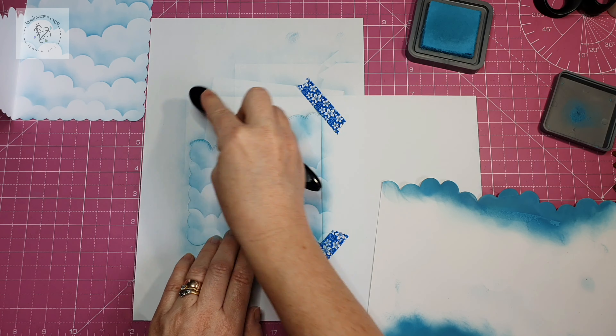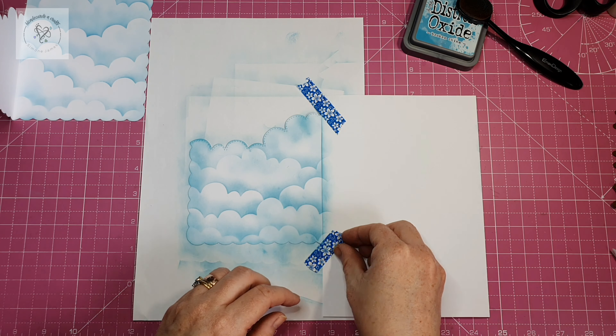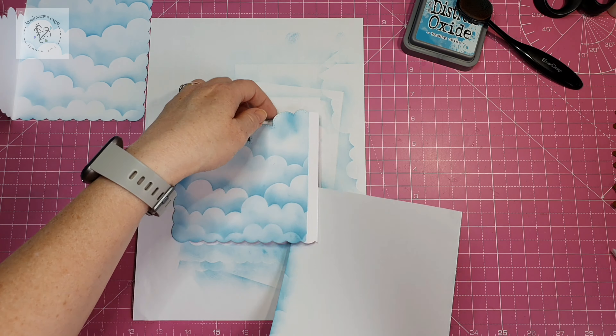All our panels are done and colored. I'm just going around the edge there to make sure there's a nice heavier coverage. I've got some on my nails but I'll clean that off.